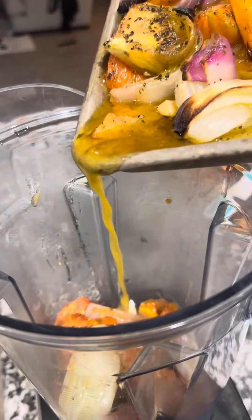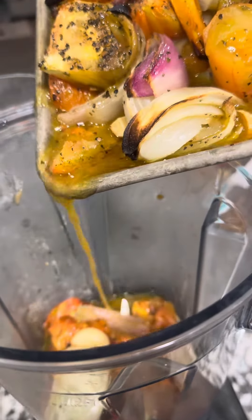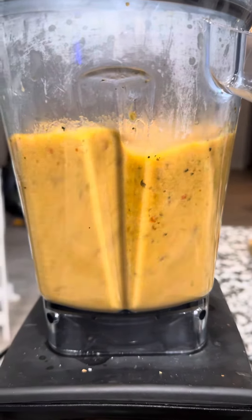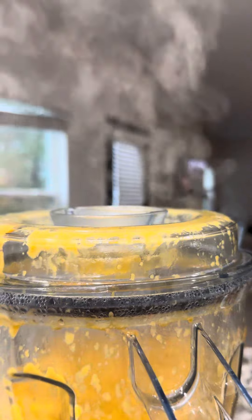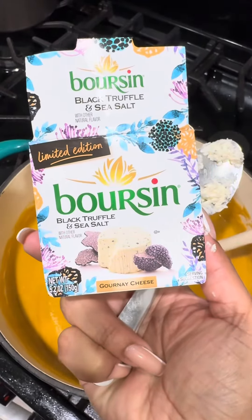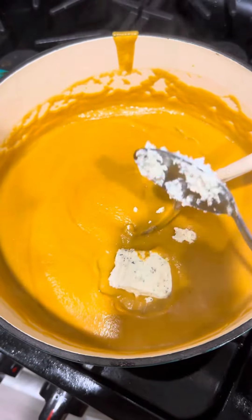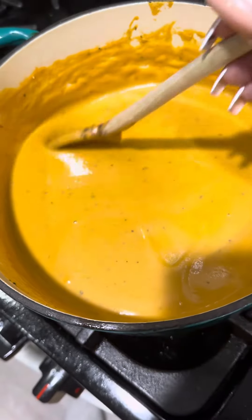I have a Vitamix. I've got all the kitchen gadgets and don't be using them, so I decided to use the soup option on the Vitamix and it cooked it. Then I added some black truffle sea salt cheese into it and it made it even more creamy.